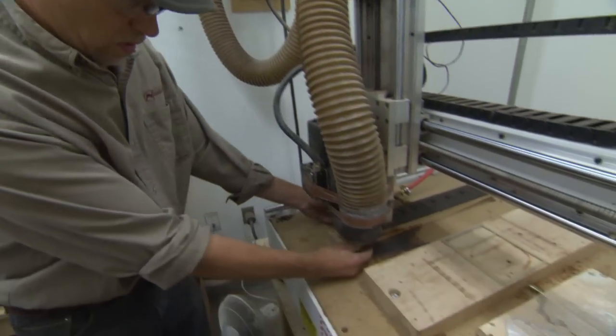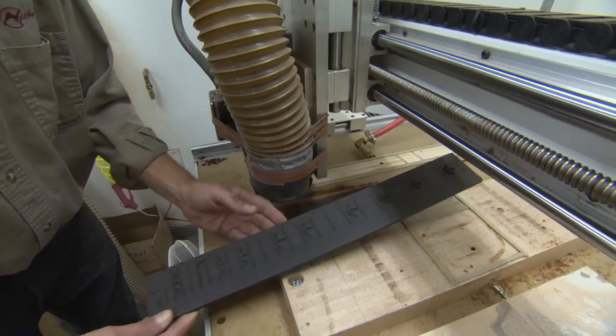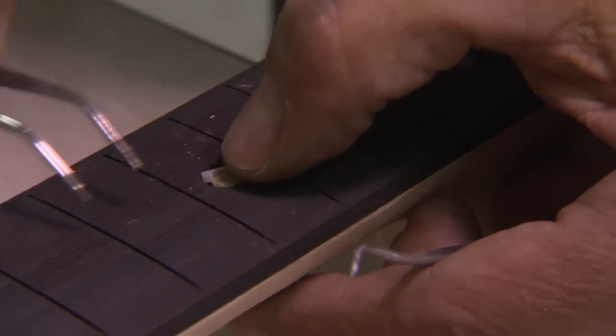I'll get the fingerboard off here, and here's what it looks like after it's finished. We've sold banjos to the Dixie Chicks, Keith Urban, and some major country bands.